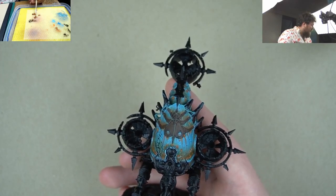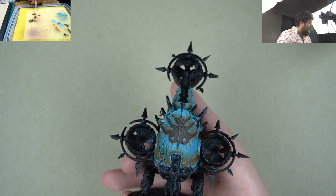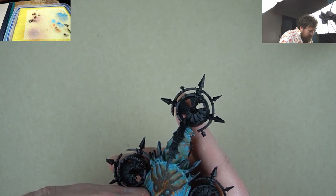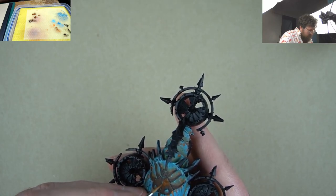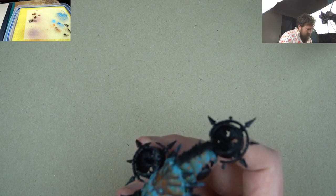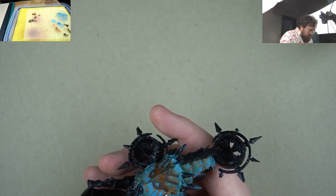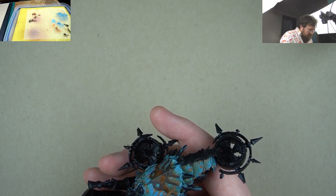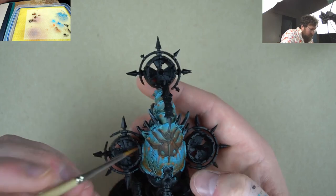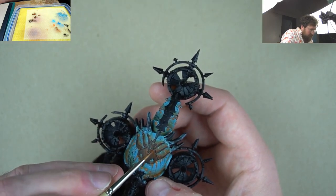The next step is to take a little bit of Mournfang on its own, thin it down like before, and now covering just a little bit less of the surface, bringing this paint towards the top. I'm not taking up the entire surface of the previous step — I'm covering slightly less surface area with every step here. I'm just going to enhance this a little bit by adding in this layer of brown.